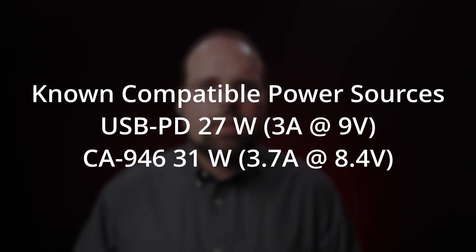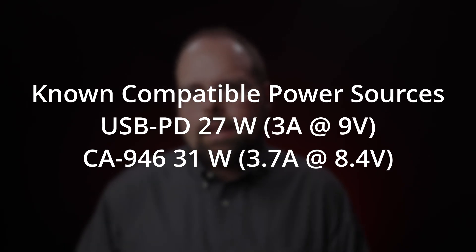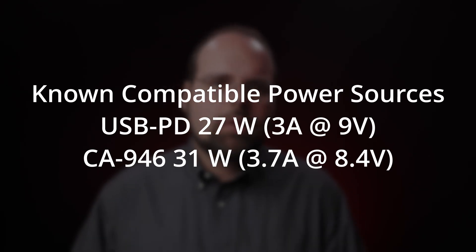The actual power requirements are a bit more nebulous. Based on USB power delivery, the camera requires 27 watts, provided as 3 amps at 9 volts. If it can't get that, the camera simply won't use USB power delivery. Looking at Canon's CA-946 AC adapter specs, it's rated for 31 watts — that's 3.7 amps at 8.4 volts. However, I've measured the camera's current draw in various recording modes, and I only saw 15 to 16 watts of draw in my tests.